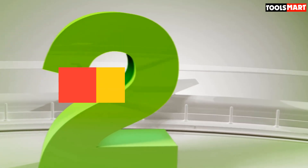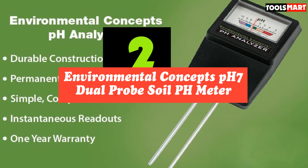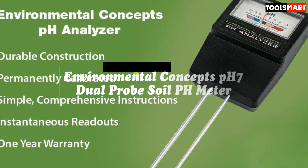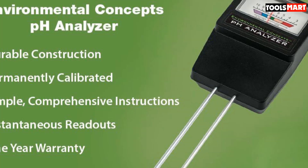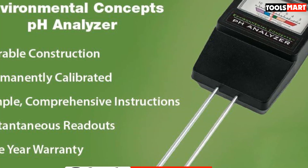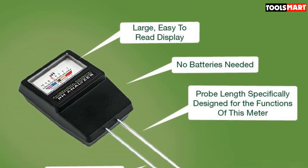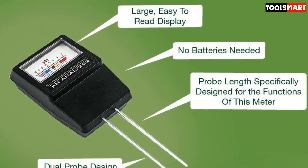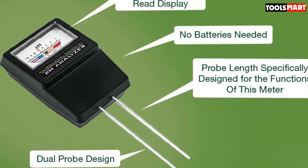Second on our list is the Environmental Concepts PH7 Dual Probe Soil pH Meter. If you couldn't care less about moisture and light measurements but like the two-probe concept, the Environmental Concepts PH7 might be the right soil pH meter for you. This simple device is similar to the other probe testers on this list, but it's built to only test the pH level of your soil. This simpler construction comes with benefits — the unit is permanently calibrated, which means more accurate results.